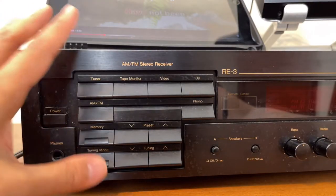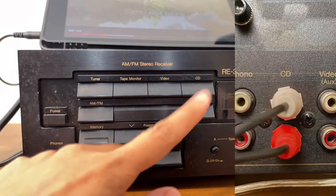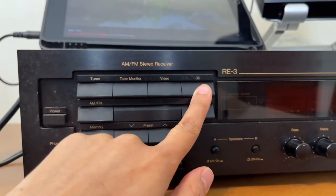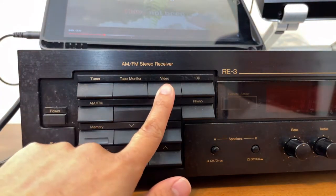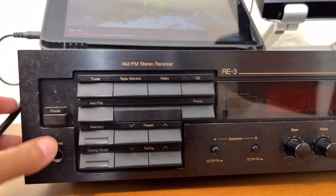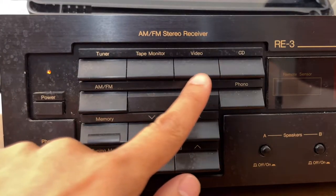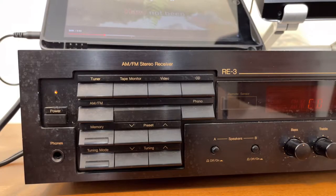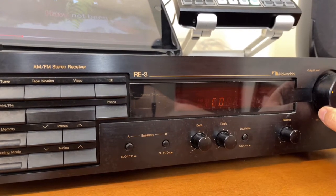Coming back to the front of the receiver: since we connected the RCA to the input labeled CD on the back, we need to make sure we select CD on the front. If you connected to Video you select Video, or Tape Monitor for that one. Let's turn on the amplifier and make sure it's set to CD. Then I'll turn the volume up from here.